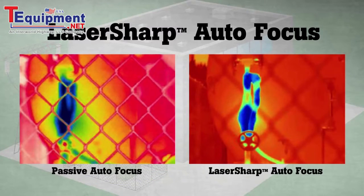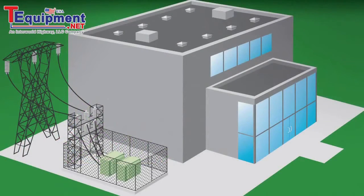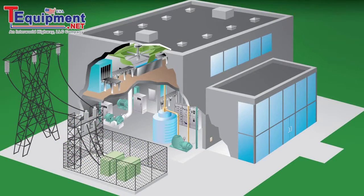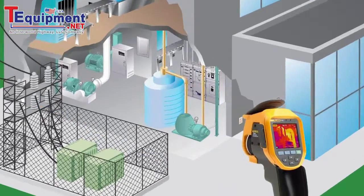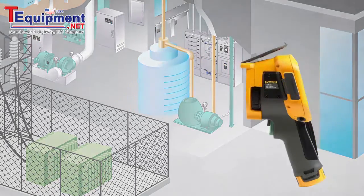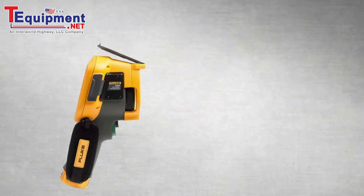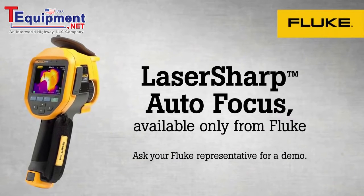Announcing a more intelligent autofocus system: Laser Sharp Autofocus, available only from Fluke. Laser Sharp Autofocus tells you exactly where you are focusing. It uses a laser to calculate the distance before it focuses. You place the red laser dot on the object you are inspecting, then pull the trigger for an in-focus infrared image every single time. Laser Sharp Autofocus gives you the confidence that you'll never take an out-of-focus infrared image again. Ask your local Fluke representative for a demo.